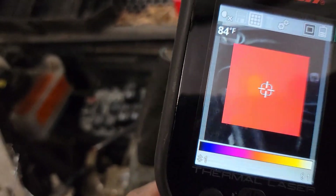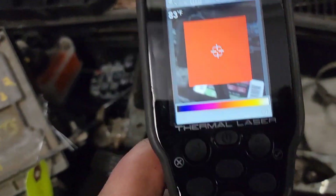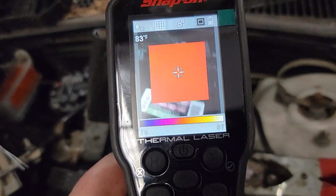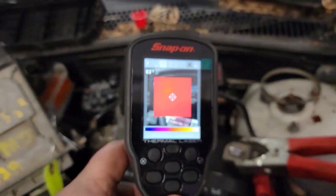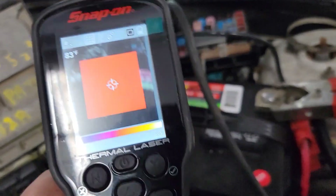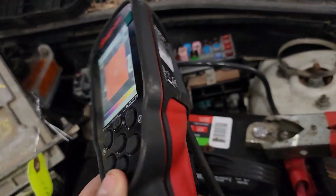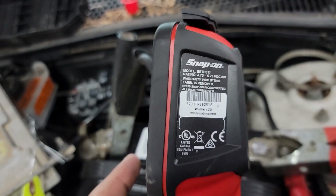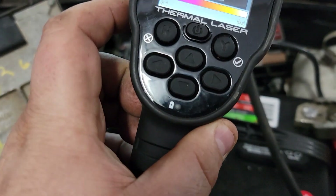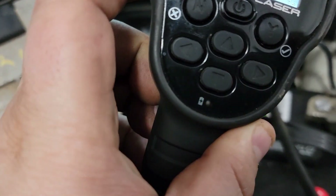Now if we look over here at this other relay, it's also getting hotter. We take it off and we can see that it's a significant temperature drop. We're diagnosing a short using a thermal imager without having to chase down wiring. Checking power and ground with the thermal imager saves you a ton of time instead of poking at every fuse. I do prefer this — the ETH 311.